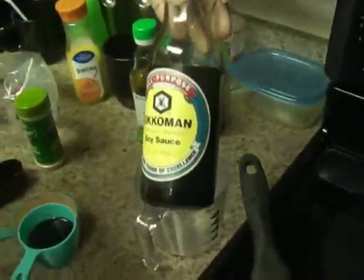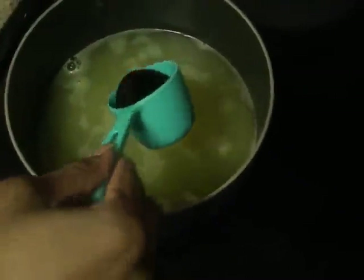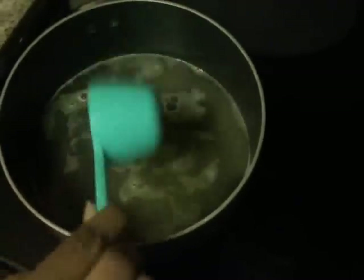And then I have in this cup some soy sauce — about two and a half tablespoons of that. Just add that into your pot, and let it come to a slight rolling boil.